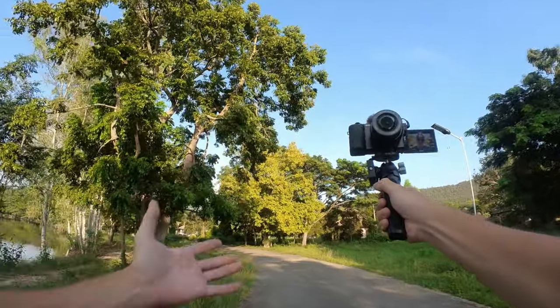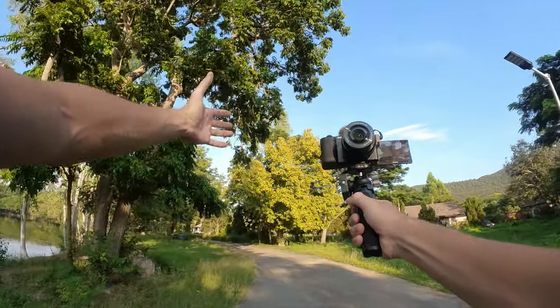Everything feels really solid and extremely comfortable. At the moment it's completely collapsed at 20 centimeters. Let me fully extend it to 37 centimeters and see if it gives a bit more room in the shot.